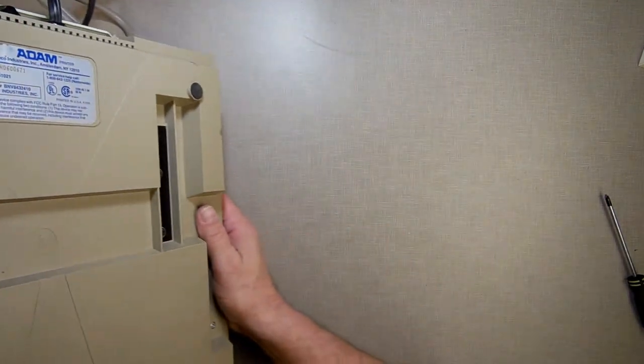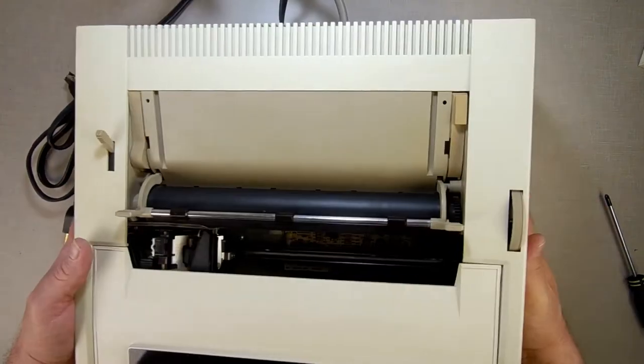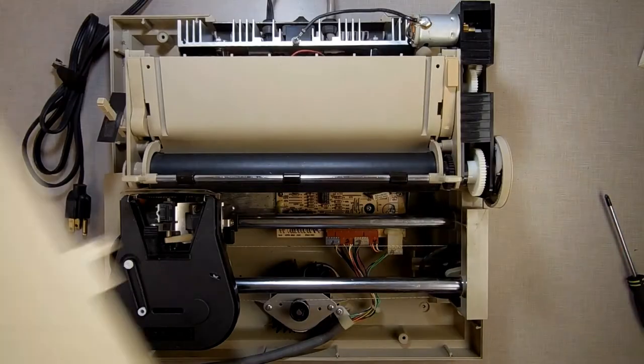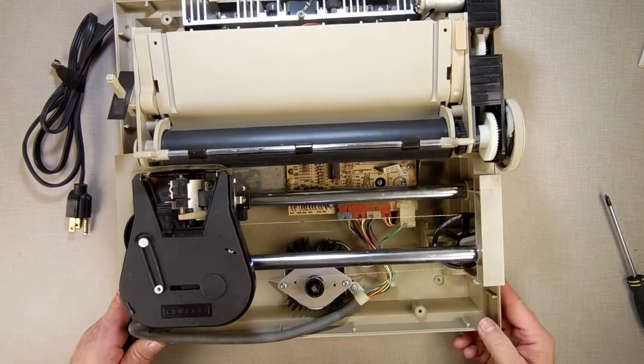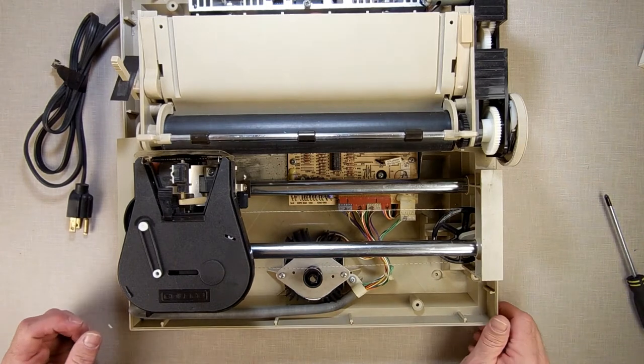Now I'm going to slowly turn it back over again. Remember, that carriage head is flopping around — you don't want it bouncing around. Yeah, I was missing a screw; I'm going to have to chase down an extra screw from my can of bolts. That noise you hear is my Keurig making me some tea.